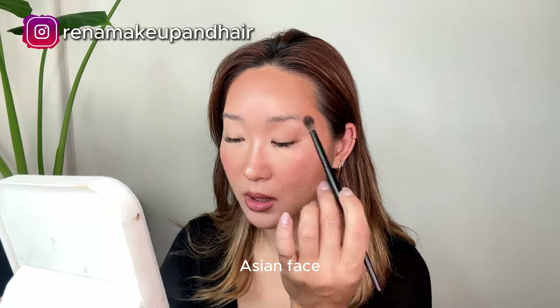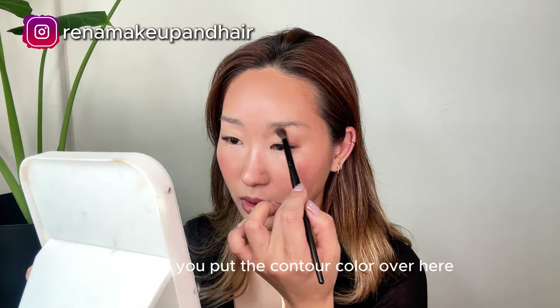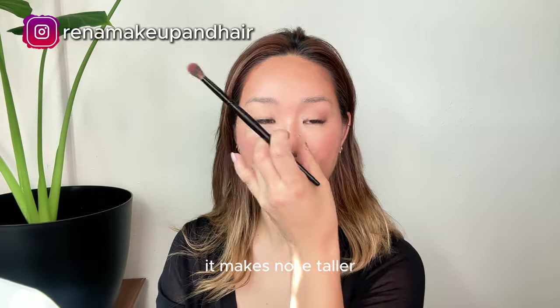In an Asian face we don't have a nose bridge, so when you put the contour color over here it makes the nose taller.